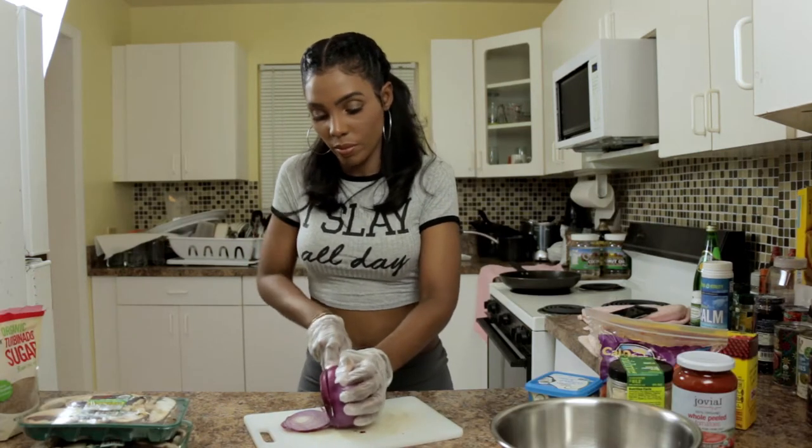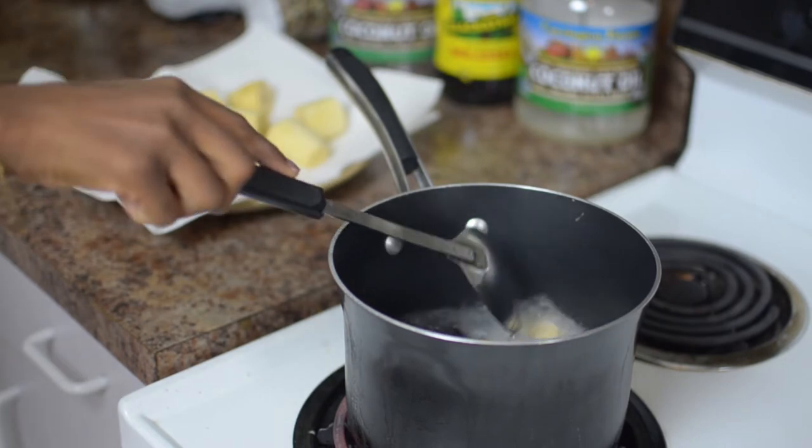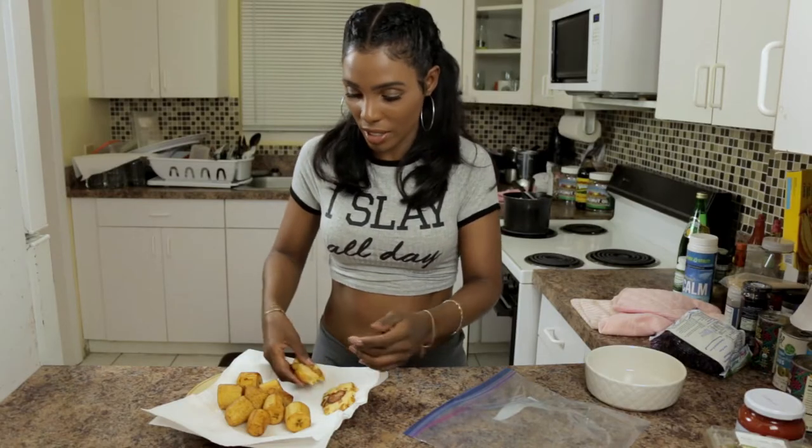Today I'm going to show you some appetizer options that can stand alone or form part of a greater menu. These are quick and easy to make and of course healthy and guilt-free. So if you want to see how we make these, keep watching!